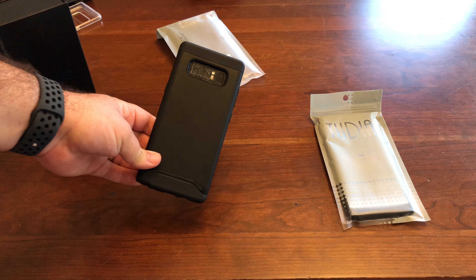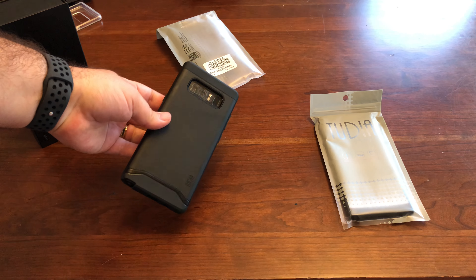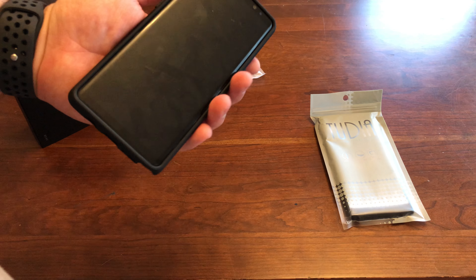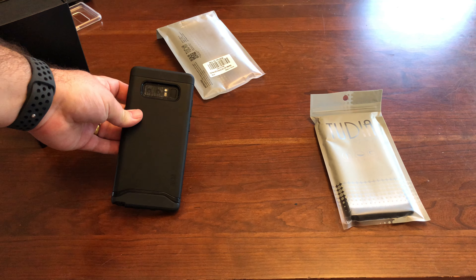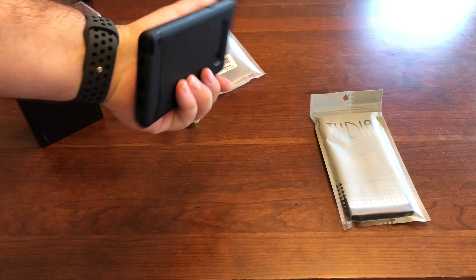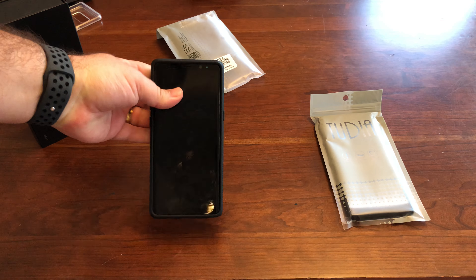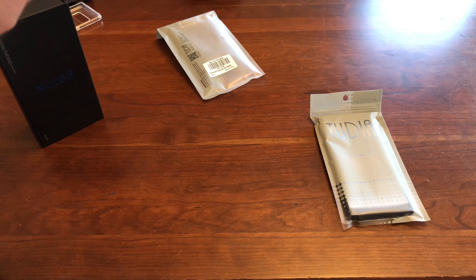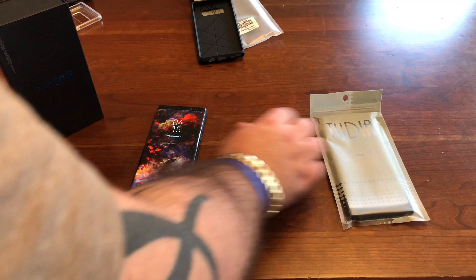They spent a lot of time, or they listened to people, on the S Pen — look how simple that is to get out. Every other manufacturer — see the way that's cut? You can barely get that out. You really have to have a long fingernail and stick something in there to poke it out. This one is just perfect. Just popping out it comes.